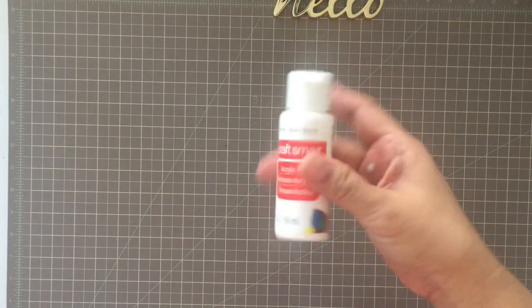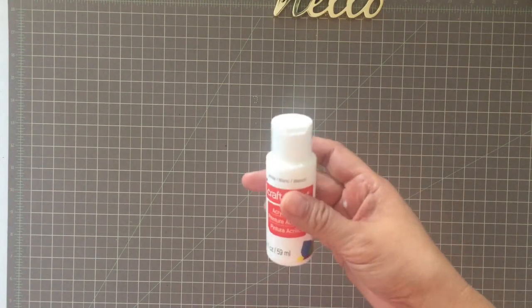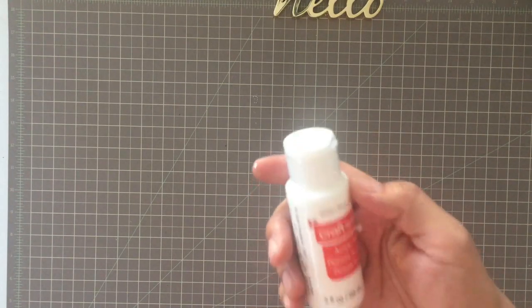Click paint. This came from Michael's — they're like 50 cents each because they come four in a set, so two dollars.